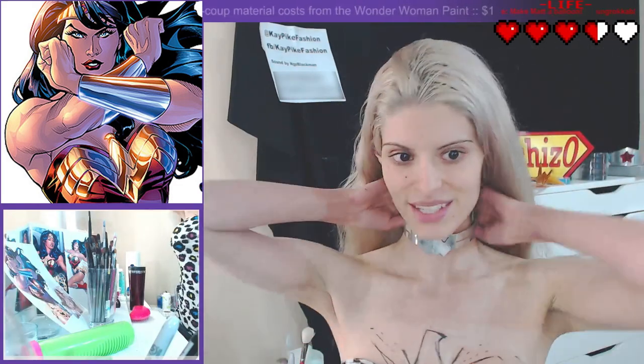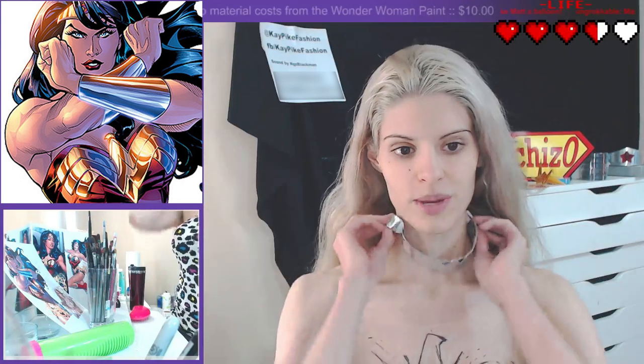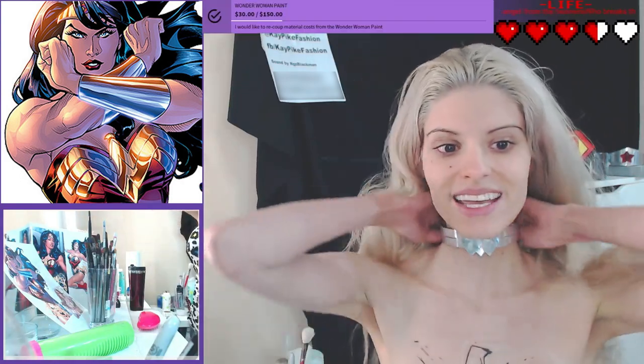What I'm wearing right now — I made my own metal jewelry for my own Wonder Woman cosplay. Today is Diana.